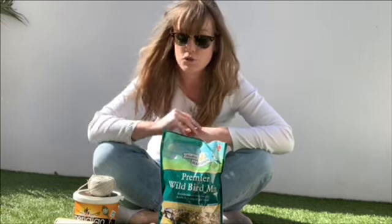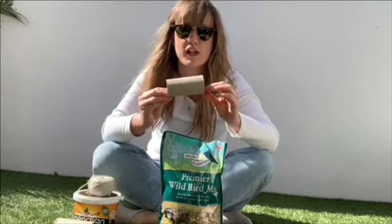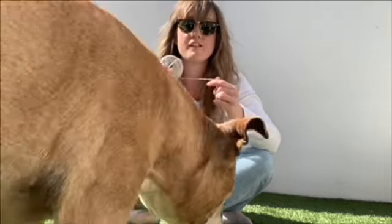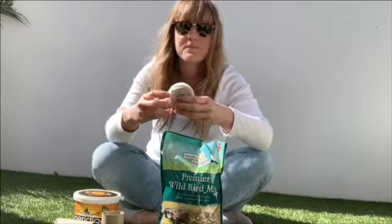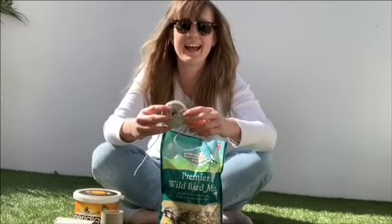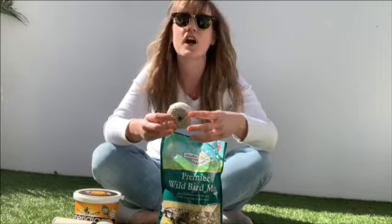So if you would like to make a bird seed feeder you just need the following things. Number one you need a toilet roll holder, number two you need some string. You can use really fun, lovely string and you can use ribbon or anything colorful that you think would look pretty in your garden.